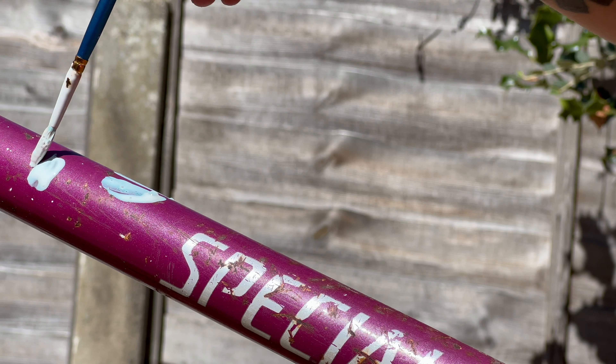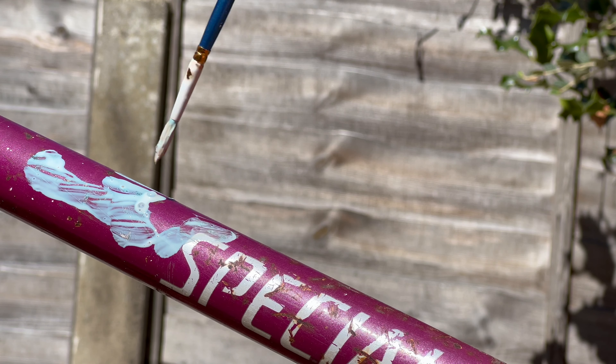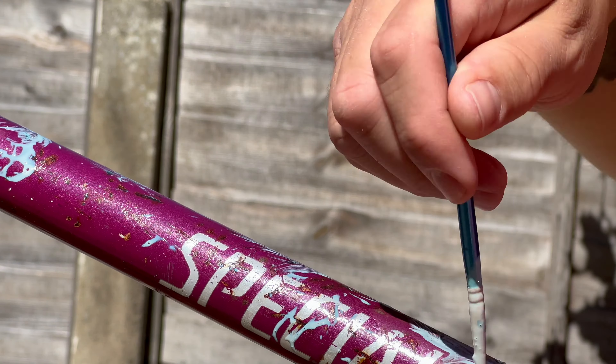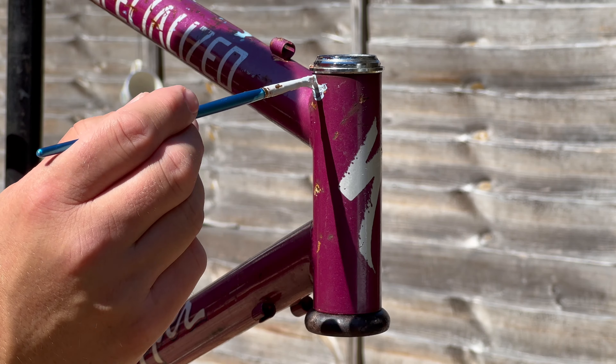I always say use something blunt and soft to scratch the sticker off once it's all hot. I don't think it made a difference with this frame because even under the sticker there were scratches, which I didn't expect - so that was cool. Ow, it was also hot.